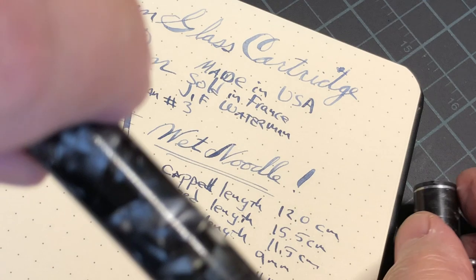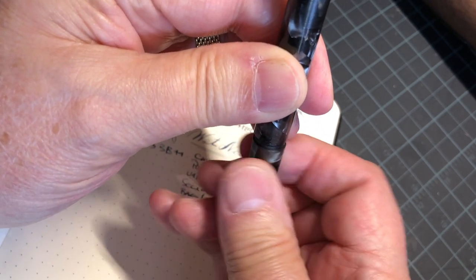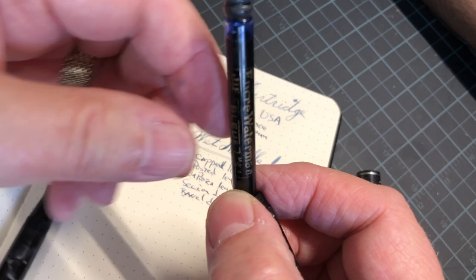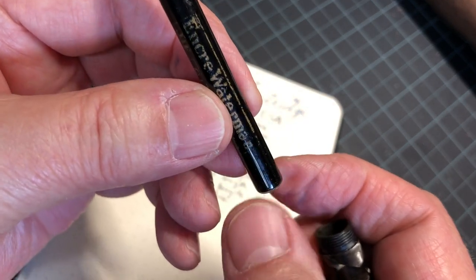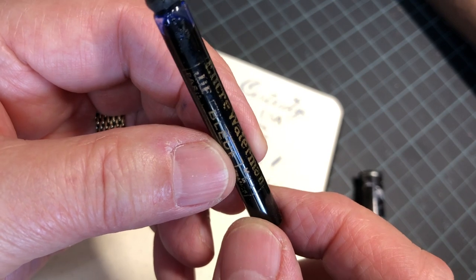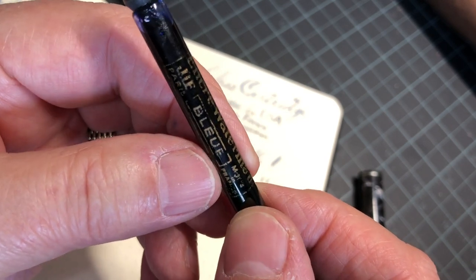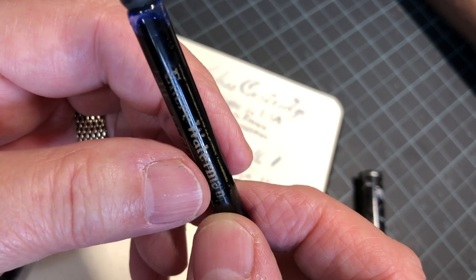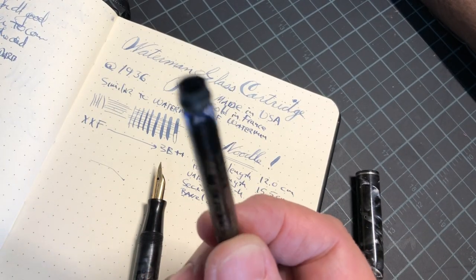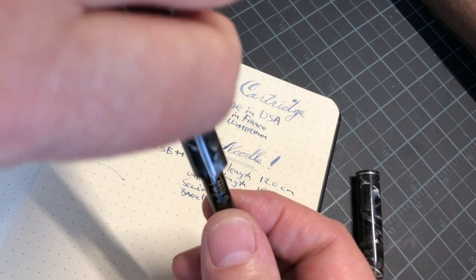What I really like about this, in addition to the way it looks, is you unscrew this section — let me see if I can do this without getting ink everywhere — and there's a nice glass cartridge. It's sold by Jif Waterman, a division of Waterman located in France. The glass cartridge was made in France. It holds a lot of ink, which is nice, and it's fairly easy to fill. I use a hypodermic since a dropper doesn't work well in a small opening like that. Ink capacity is really good.